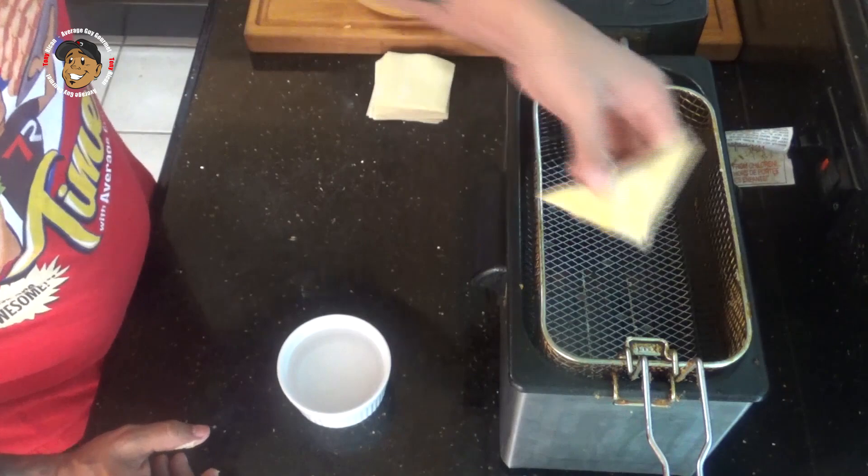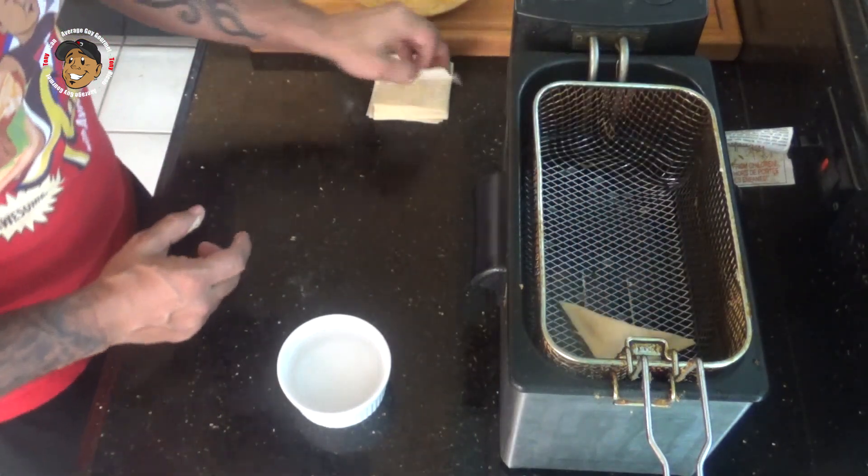Then we'll go ahead and fry these for a couple of minutes until they're nice and golden brown.